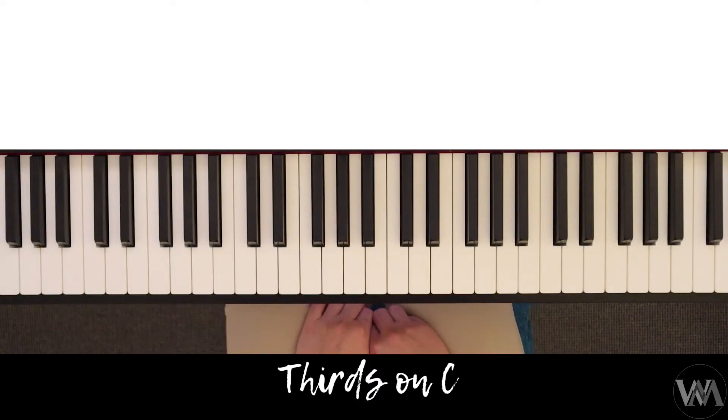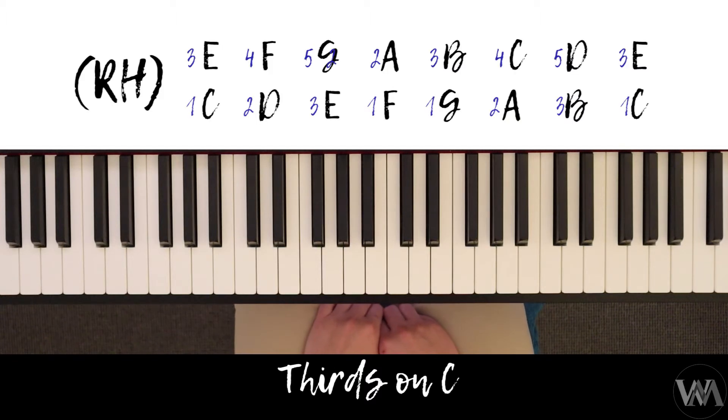In this scale tutorial we'll be having a look at the C major scale in thirds. This needs to be played legato, hand separately, for one octave only — either forte, mezzo forte, or piano. This is part of the Grade 6 syllabus for Trinity College. We're going to start with our right hand first.